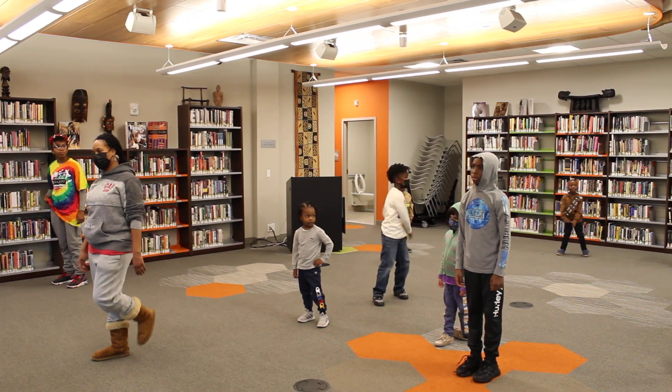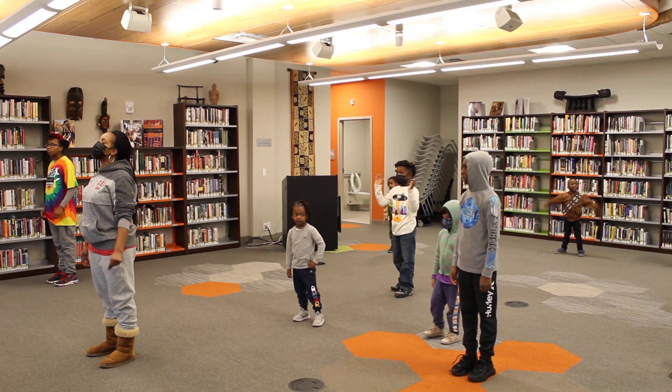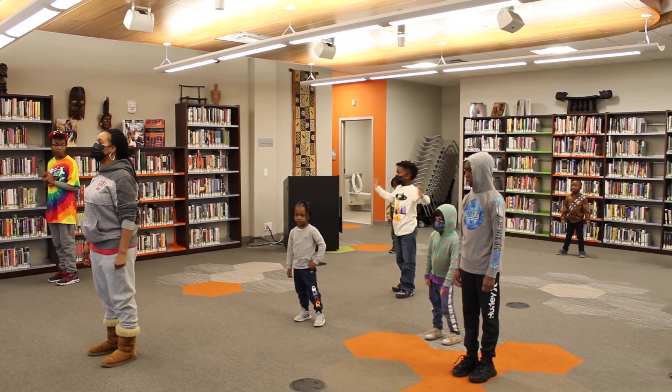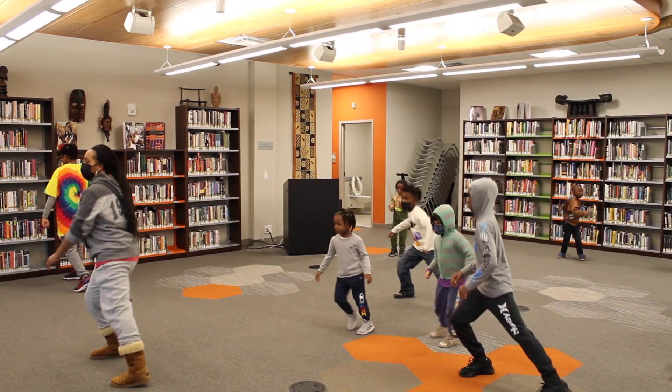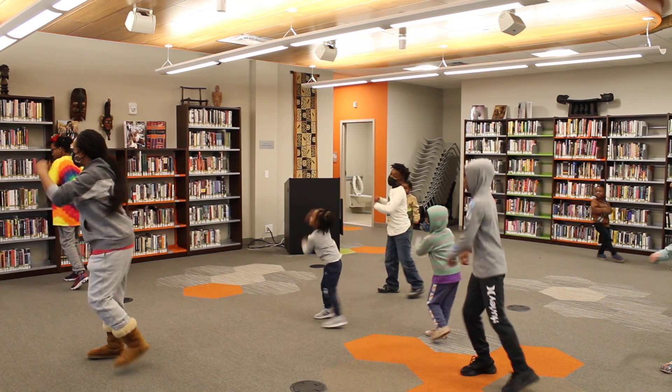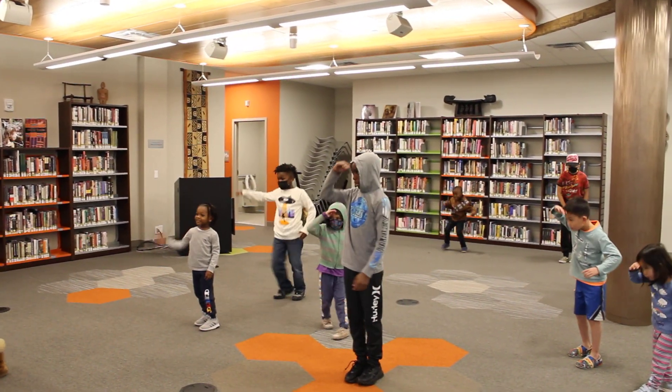Music back again — it's okay. Five, six, ready, we go. Right, left, roll, roll, step, kick, step, back, up, step, turn.